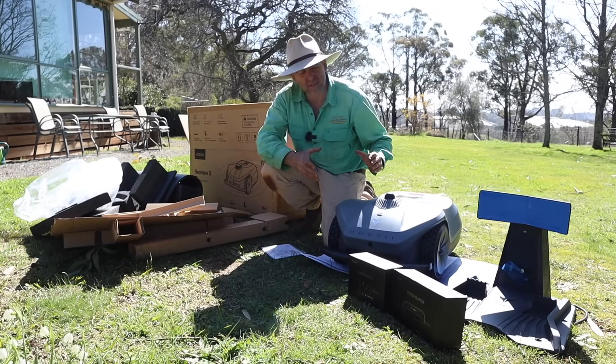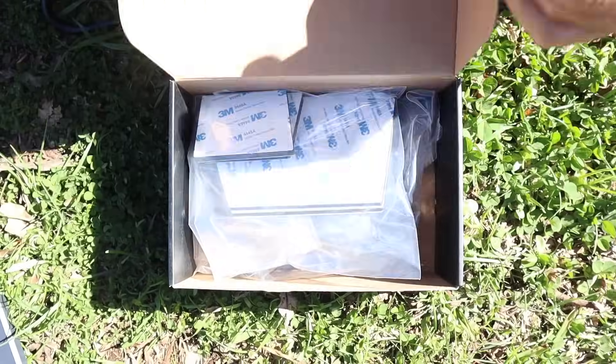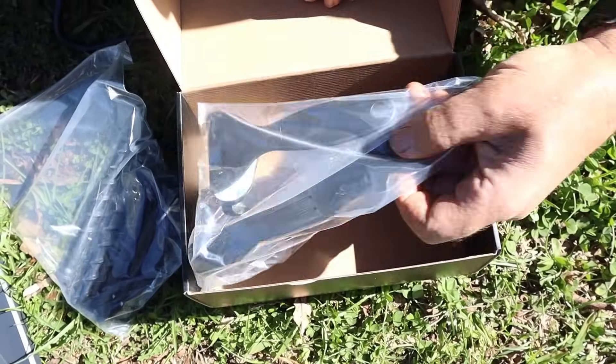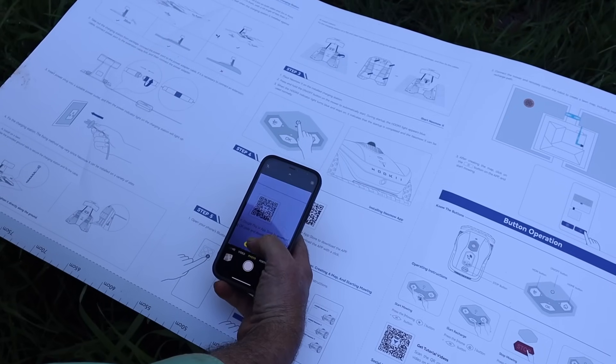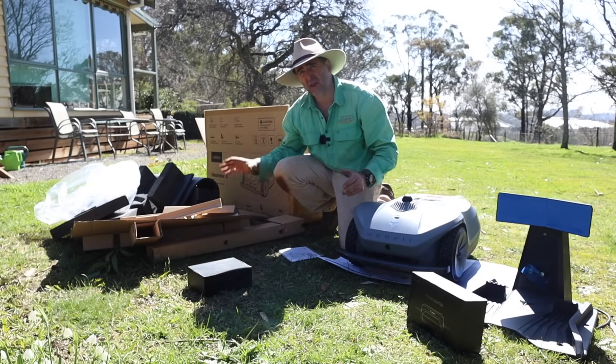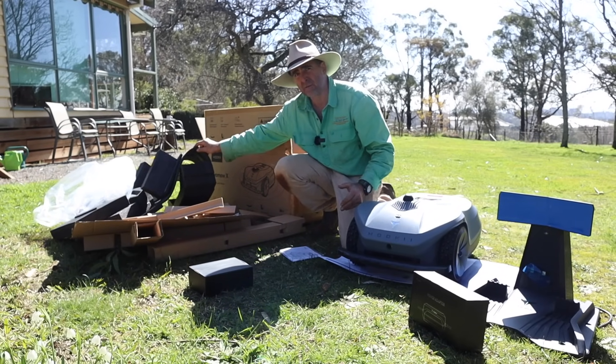Here's what you get in the kit: a base station for charging, a power adapter, a little accessories pack — they even give you a brush for cleaning it. The mower itself, a quick start guide, and a boatload of packaging — about half of which is recyclable and half of which I don't even know how I'm going to get rid of.